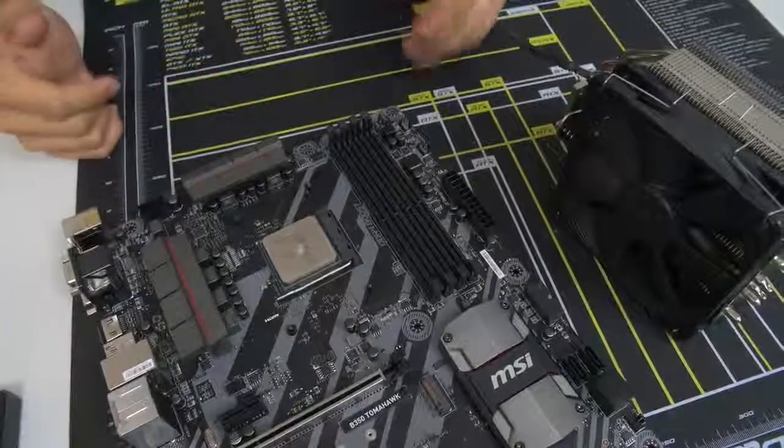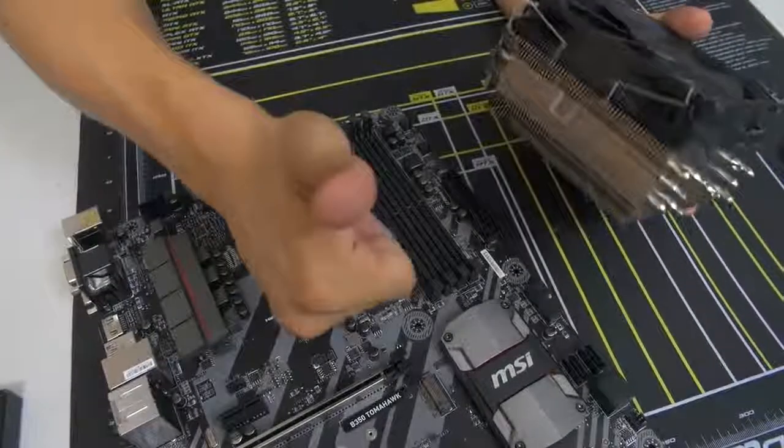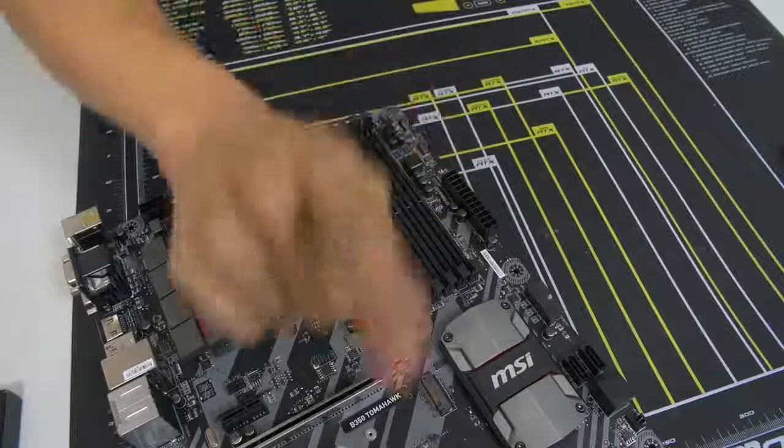Why don't you go ahead and install your CPU cooler while I install mine, and we'll meet back afterwards. Sound good? Go for it. Good luck — I believe in you.